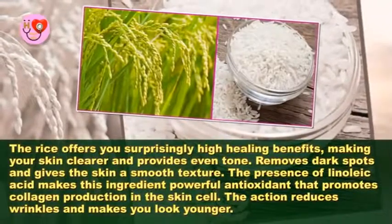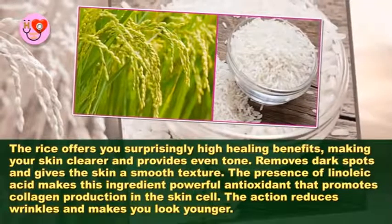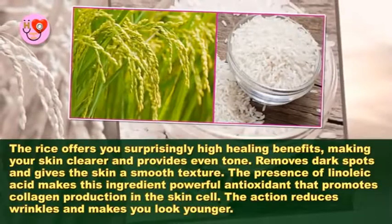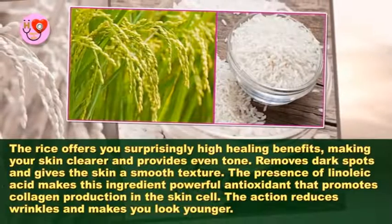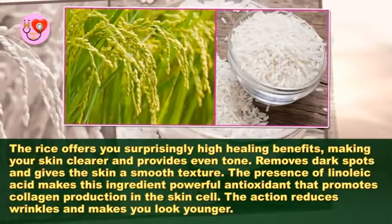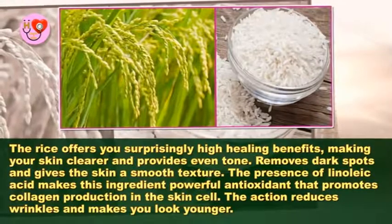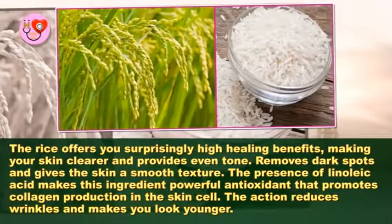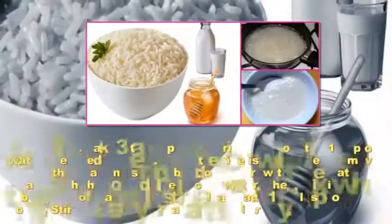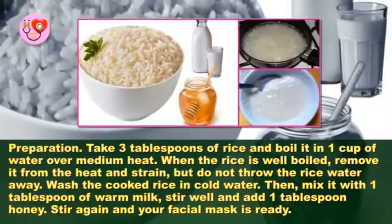Rice offers you surprisingly high healing benefits, making your skin clearer and providing an even tone. It removes dark spots and gives the skin a smooth texture. The presence of linoleic acid makes this ingredient a powerful antioxidant that promotes collagen production in the skin cells, reducing wrinkles and making you look younger.